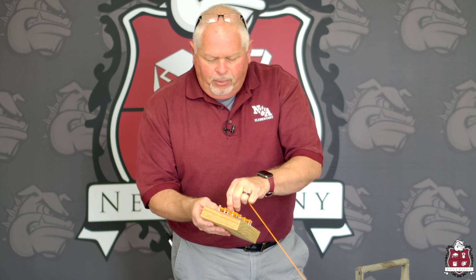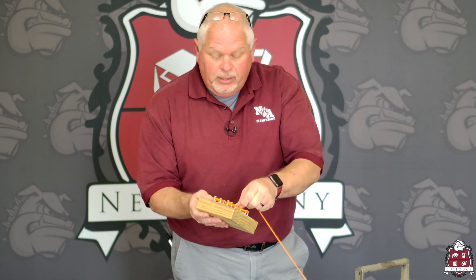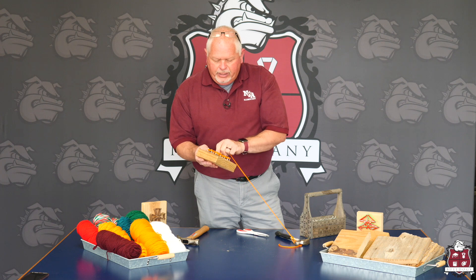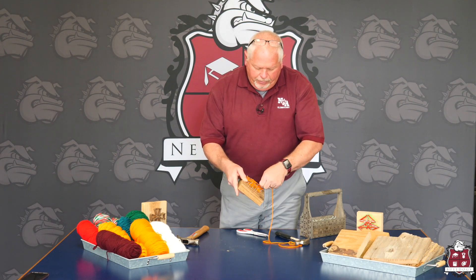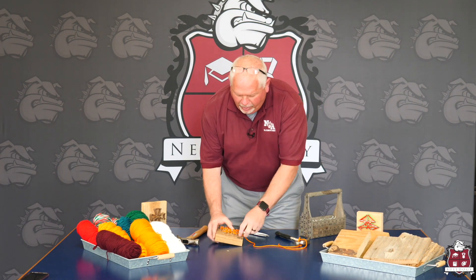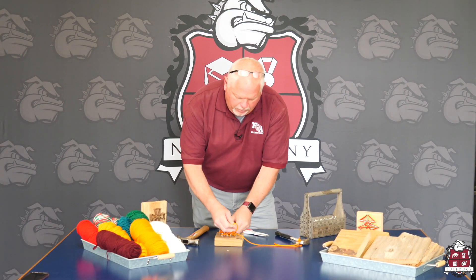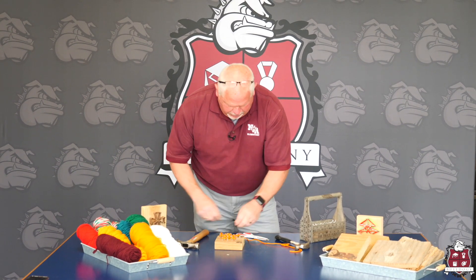Mom and dad can help, or if you want to do it as a gift for Mother's Day — because that is just around the corner — this would be a really cool little Mother's Day gift. It'll sit in the windowsill or on the desk at work. As you can see, the flower is coming more into focus. When you tie it off, you want to tie it so you don't have loose ends of yarn.